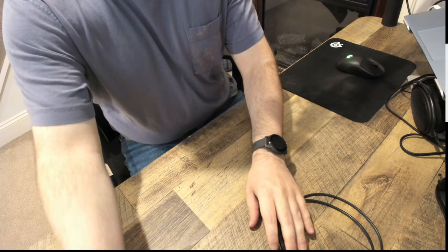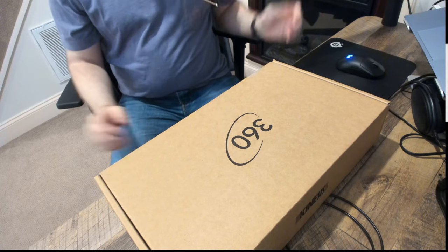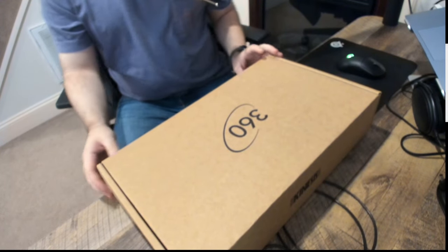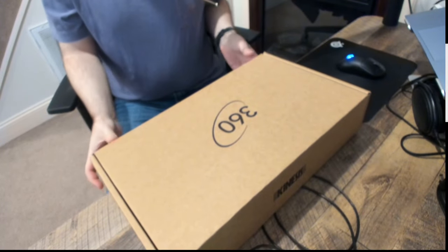I literally waited until we started to open it. Here's the big box — not super fancy, no big deal. It doesn't need to be fancy; the only thing that matters is what's inside.